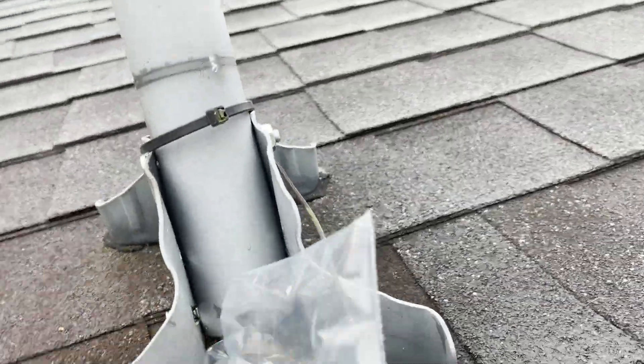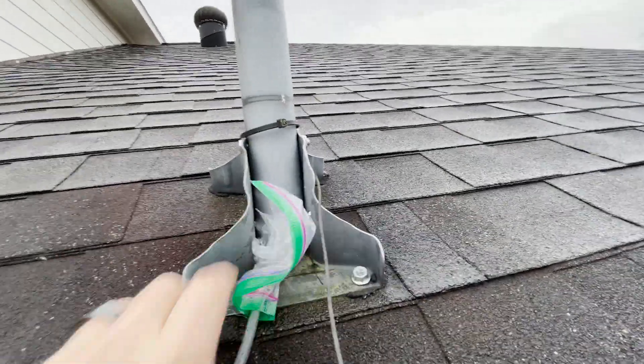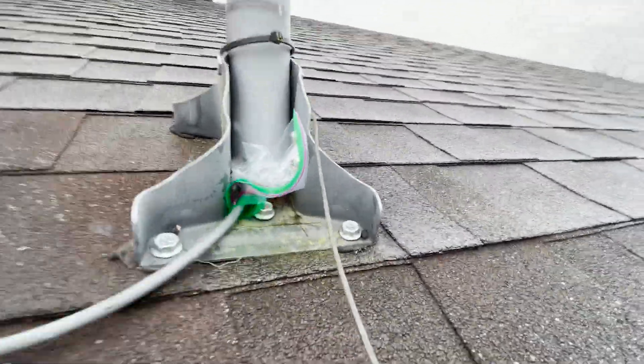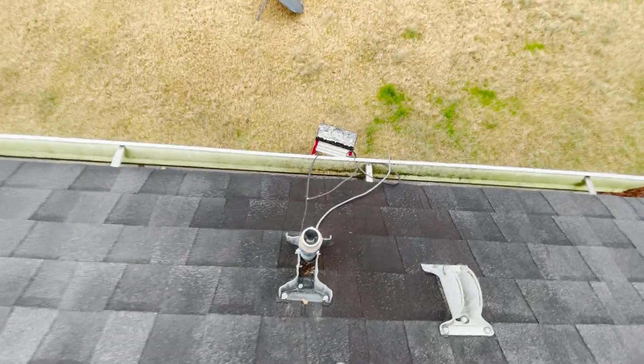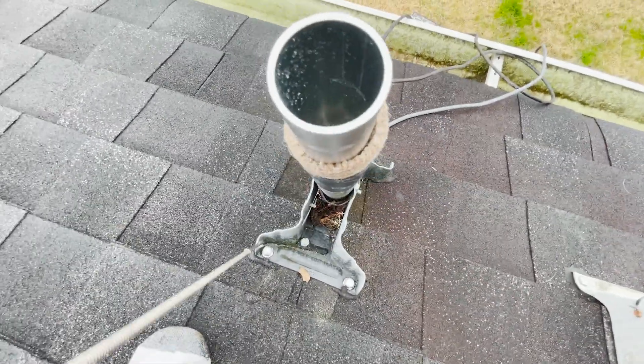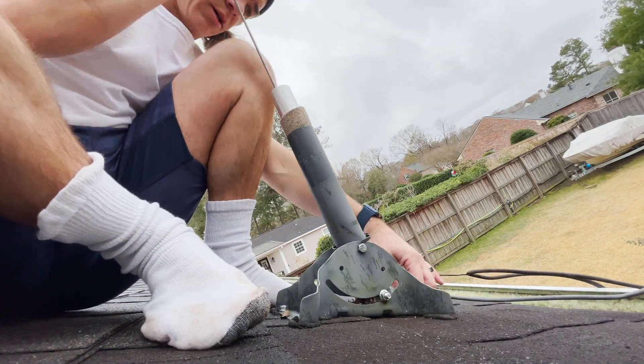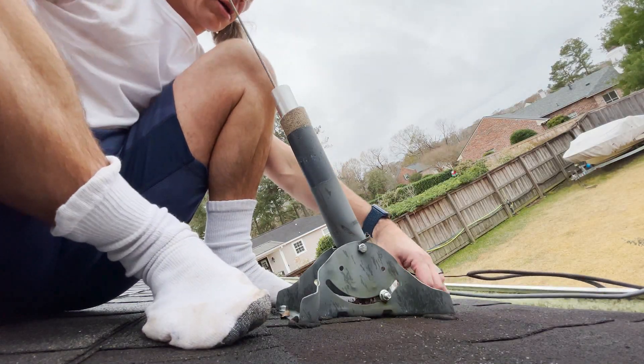The next thing was to route the cable into the mount. To protect the connector, I simply put it in a Ziploc bag and began routing it through the mount. It was a little bit of a challenge because of the bolt that runs through the pole, but I have a low gravity tool. We used that, made a few adjustments, and were able to get the cable all the way through.